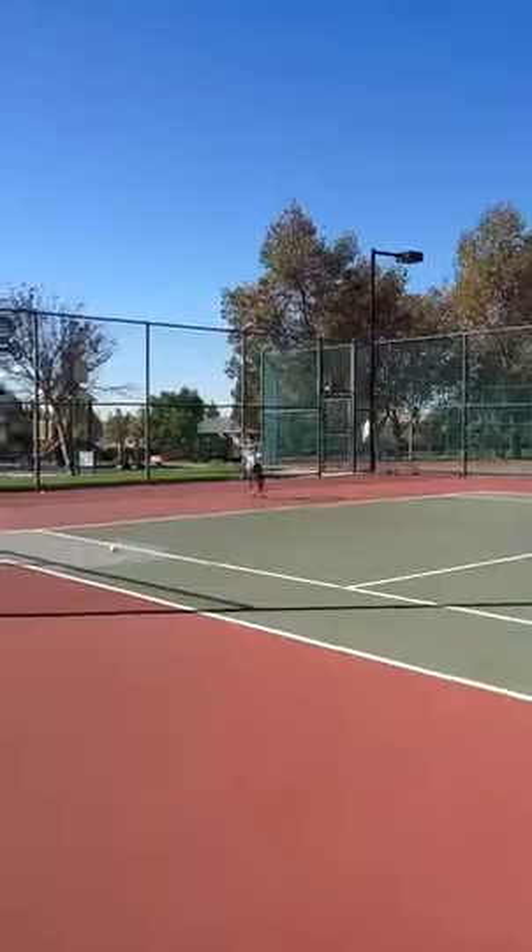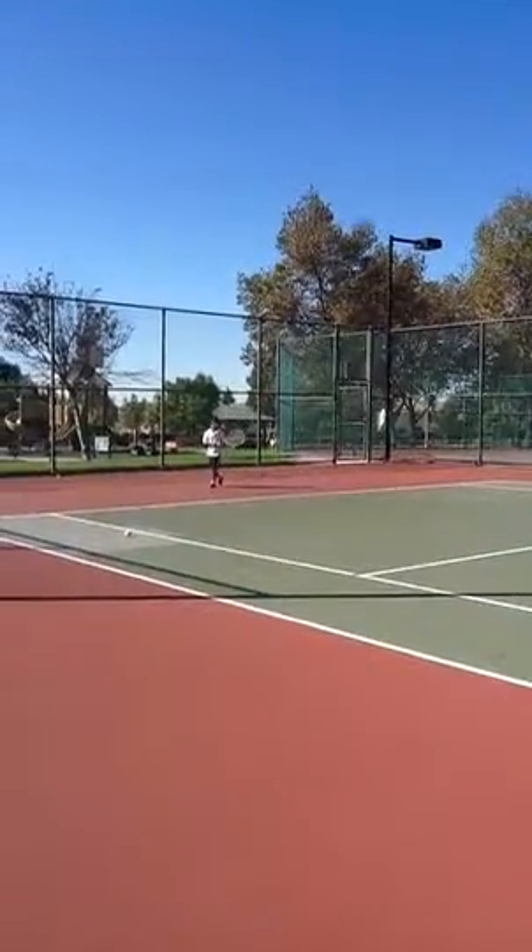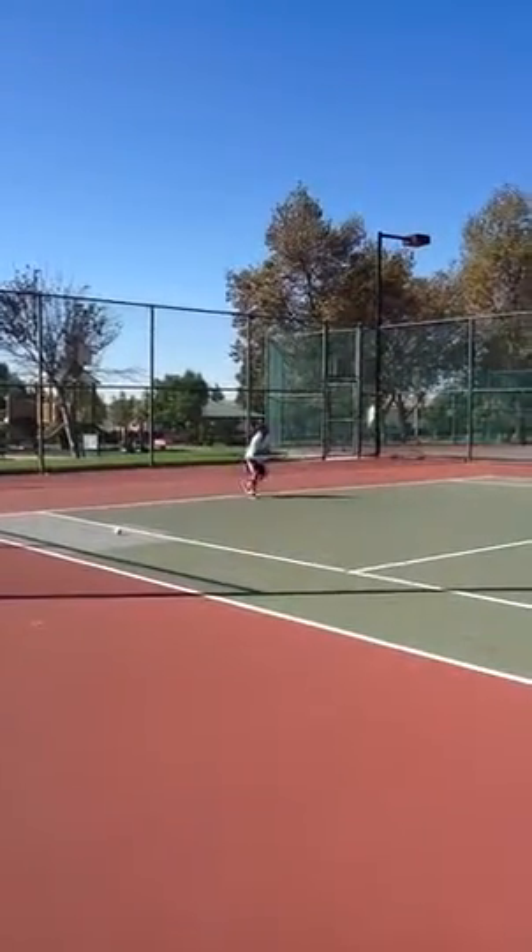Go. One, two. Nice. Get ready. Now swing all the way. Go. Now wait for the ball. Nice shot.